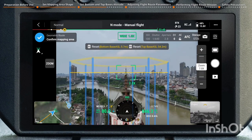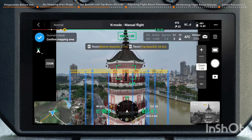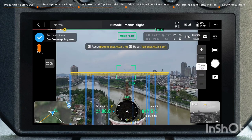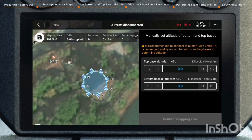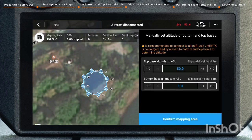If adjustments to the altitude of the geometric structure are necessary, fly the aircraft to the corresponding altitude and press the C1 or C2 button again. After completing the altitude setting, tap the check icon in the top left corner to save, and the app will simultaneously generate the flight route. When the aircraft is not connected or RTK is not converged, the absolute altitude of the geometric top and bottom bases can also be manually set within the app.